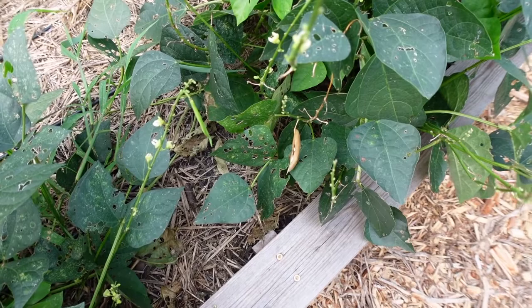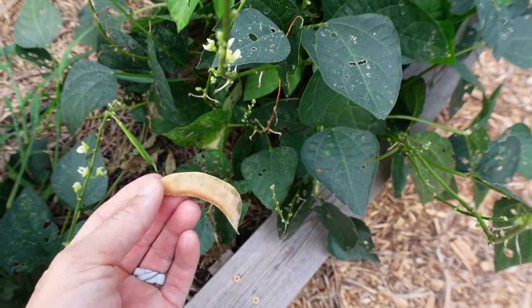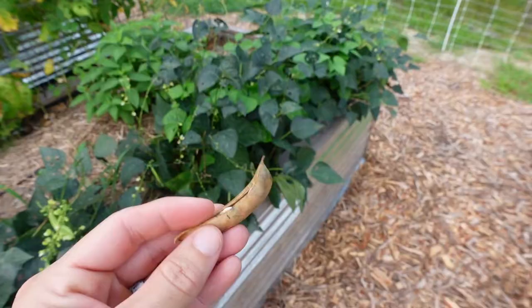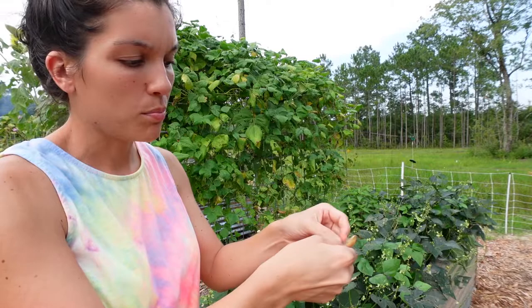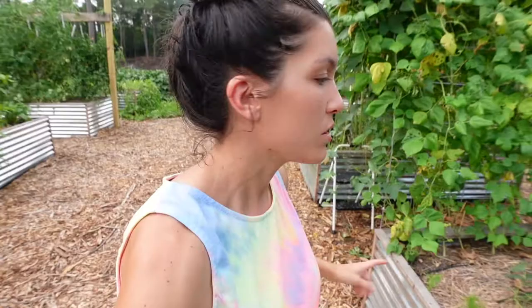You can see here the difference between a pod that is still growing and maturing and one that we've left on to dry out for seed. It gets really dry and brown and you can hear the dried out bean inside the pod. We're just going to pop this open and these dried out beans on the inside will be our seeds for next year.